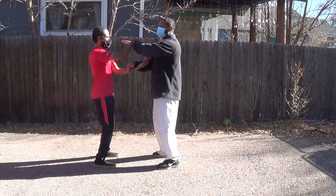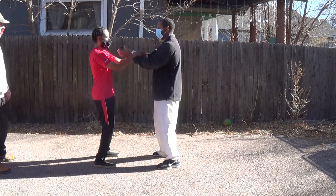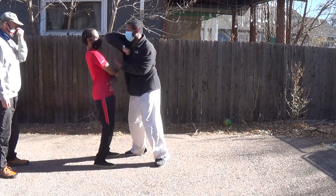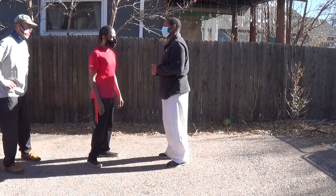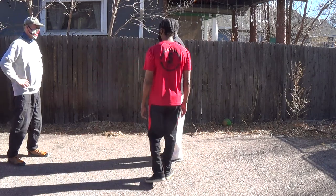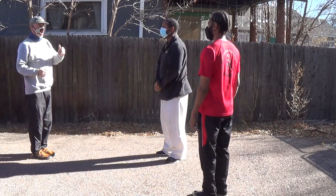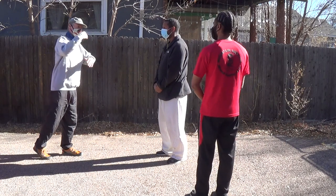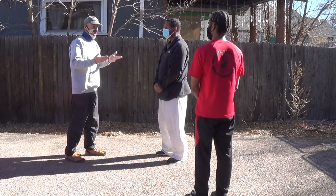Sifu, we have a question. On the internet, we see a lot of people doing Chi Sao like this, but that's not real Chi Sao. Can you let us know what real Chi Sao is? Real Chi Sao is designed to work off the point of contact. If somebody breaks the point of contact and starts flying around, they've already negated the drill — the purpose of the drill.